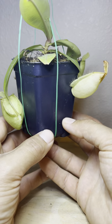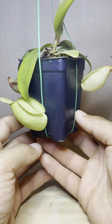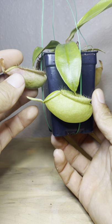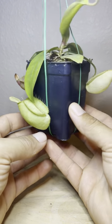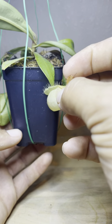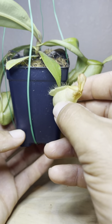Nonetheless, it was my first Ampularia and I'm definitely sentimentally attached to it — I love this thing. These were the first pitchers that came; they're kind of dying off now as you can see. These were actually pretty big pitchers.